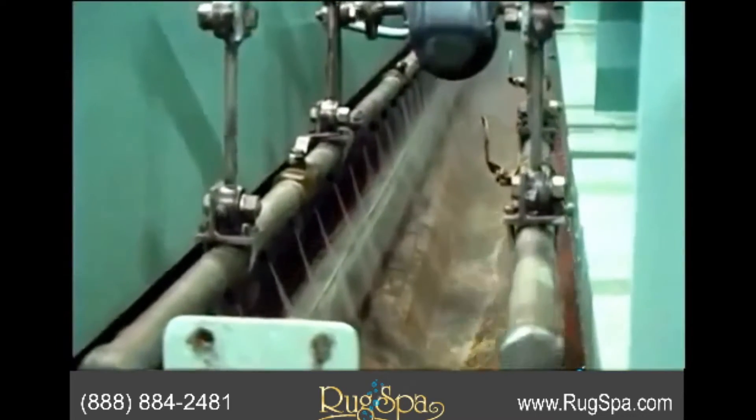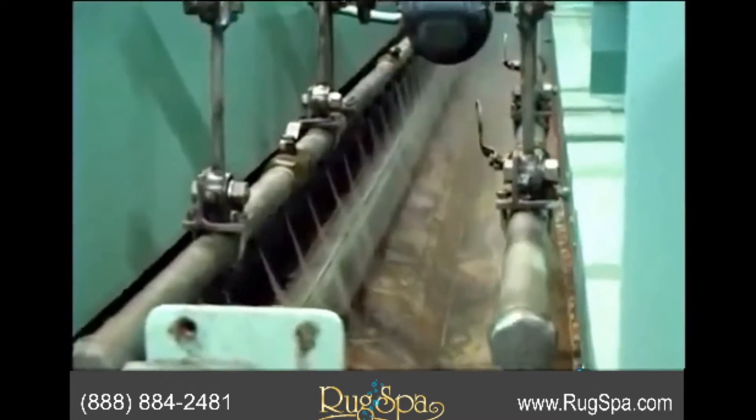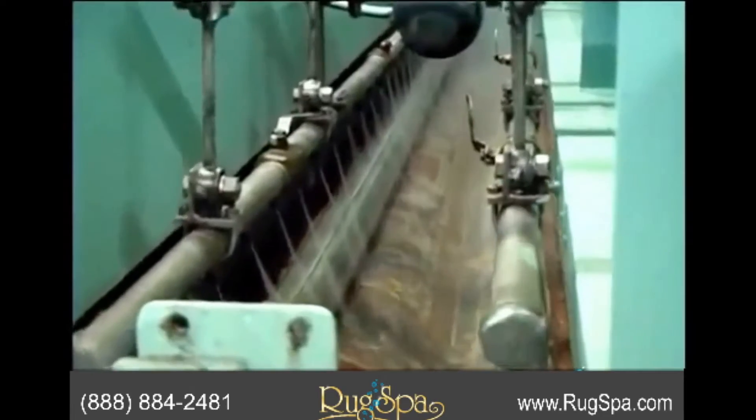Next, we apply generous amounts of cold water to flush the dirt and soil and the soap out of your rug. This step is very important because the rug will stay cleaner longer.